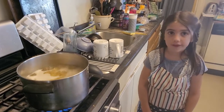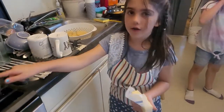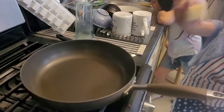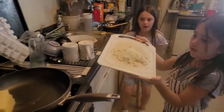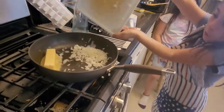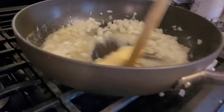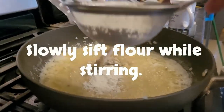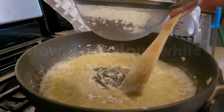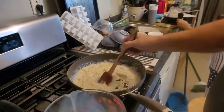First, boil rigatoni. So you're going to need to put a whole stick of butter in here in a pan. Put it in, just like so. And now I'm going to add the onions. Now you're going to slowly pour in two and a half cups of milk.